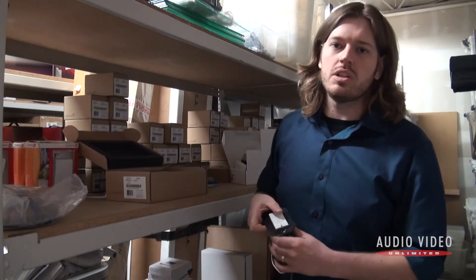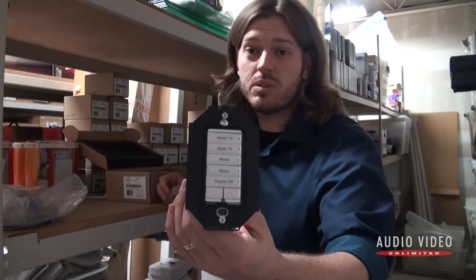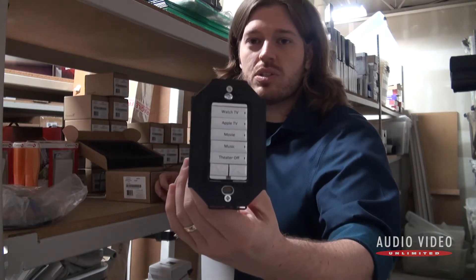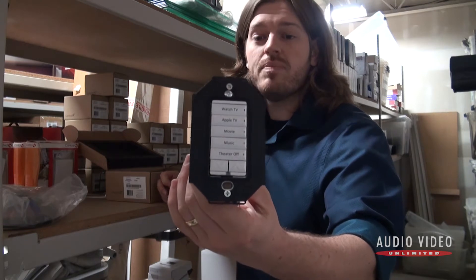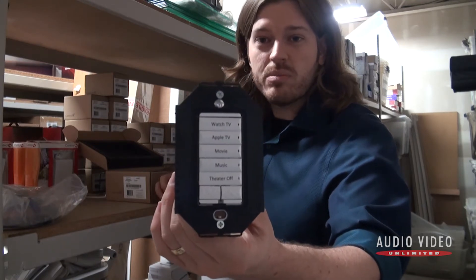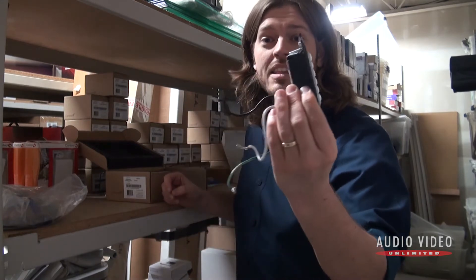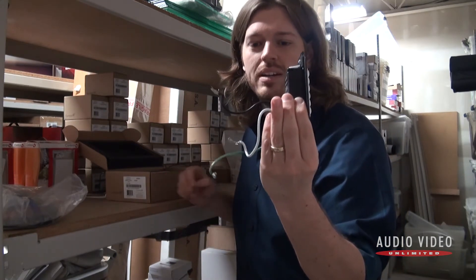First, I want to show you one of the more complex wall controls. If you're going to go with physical controls — Control4 is all about using your smartphone or tablet through a visual interface — but it's always good to have those physical tactile switches on the wall so you know where they are if you've misplaced your phone or dropped the remote. These are backlit when installed so you can see them in the dark, and this one is a rather complex one with a lot of different functions built into it.